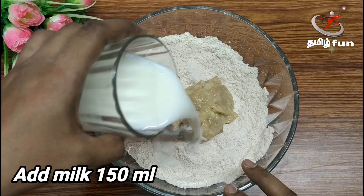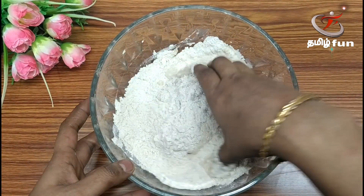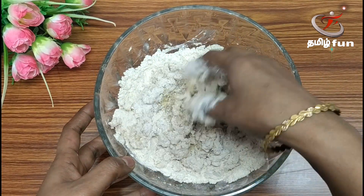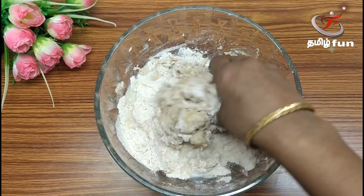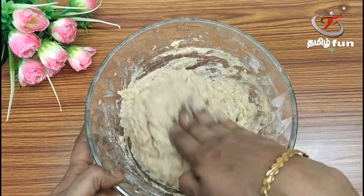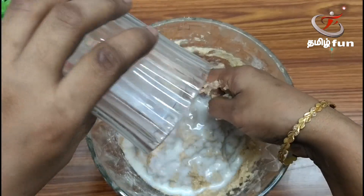You can add 35 ml of water to the Godami Mavu batter. Mix it together. For guests, we prepare this for about 5 minutes so it comes together well.